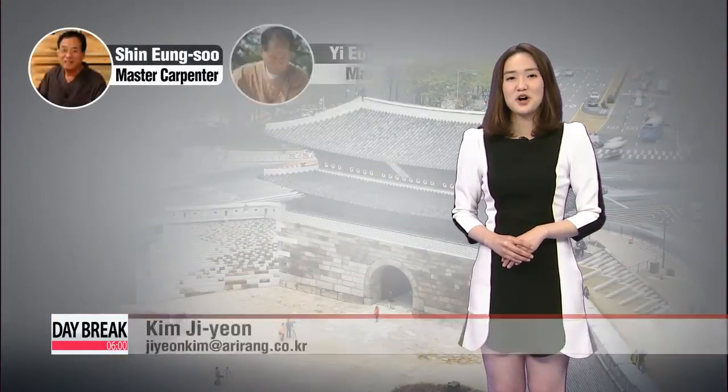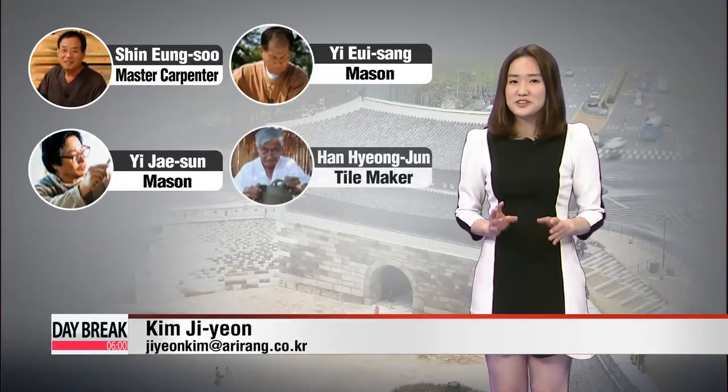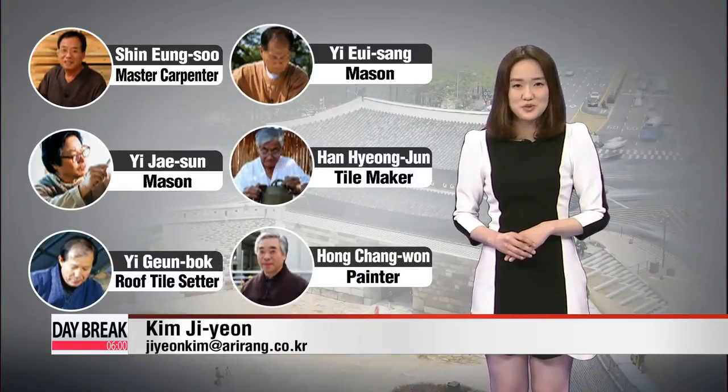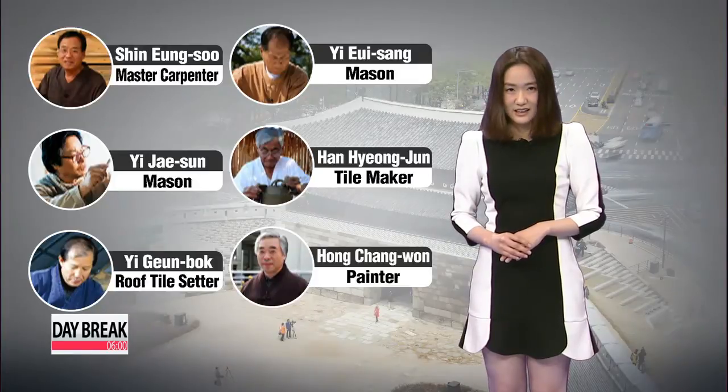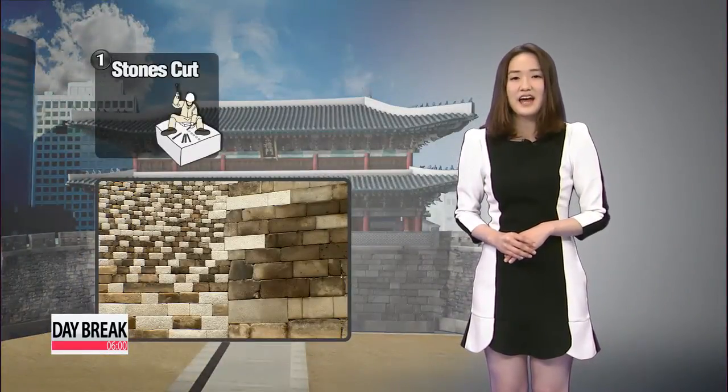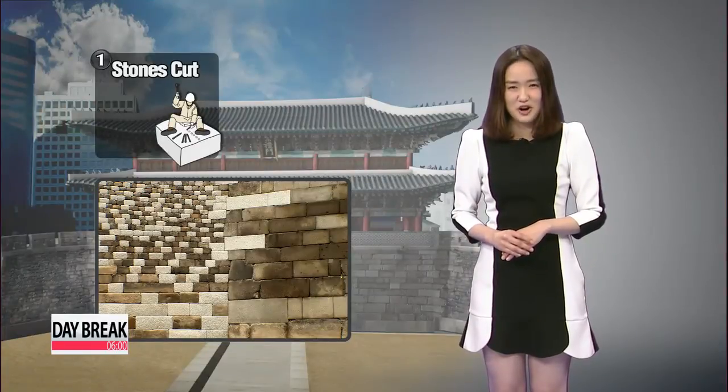These are the top-notch master carpenters and craftsmen who participated in the project to restore Soongnaemun using traditional tools, materials and techniques. All the stones that were used were cut and shaped by chisel and hammer only, rather than modern tools.